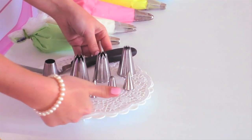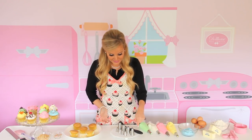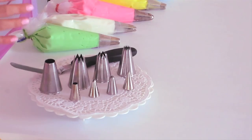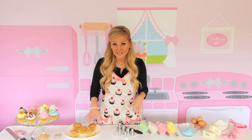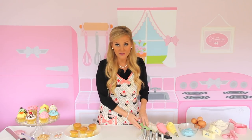This is a small set of decorating tips by Wilton. They're great for small embellishments or writing letters. This is a jumbo set by Ateco — I got these on Amazon, and they're actually some of my favorites because they give standard size cupcakes a really nice full look. Today we're going to be using just standard large tips by Wilton.